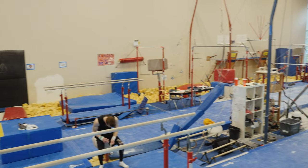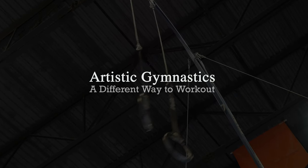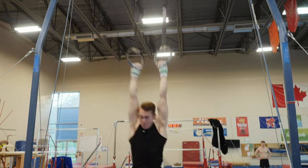I'm Luca, I'm 19 years old and I'm from Germany. Right now I'm a visiting student here in Vancouver. When I'm not in school, I really like to work out in general. My main hobby is definitely artistic gymnastics and especially the rings.